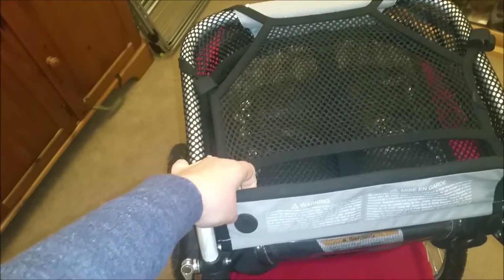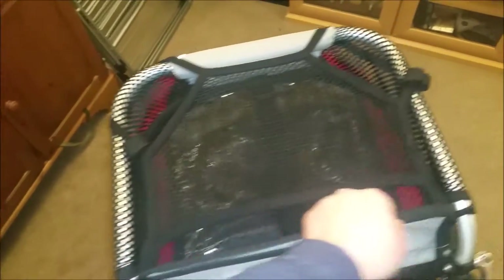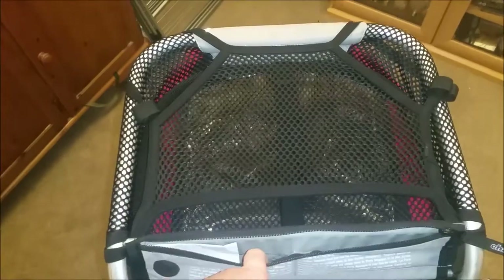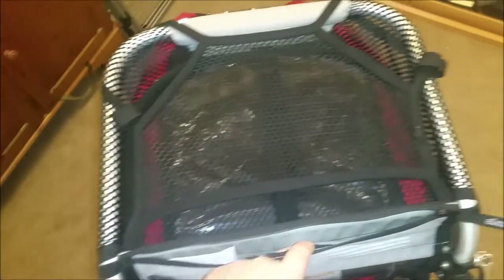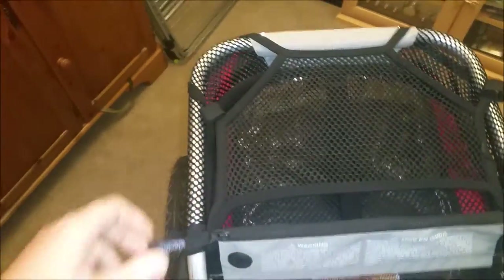It has got a headphones outlet — I don't use that. What it has got that I do like is a little divided pocket. I generally keep a lot of spare change and bits and pieces in there for when we use this for the bike rides, because I've always got change for the ice cream man.